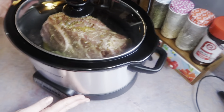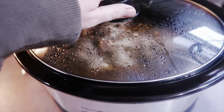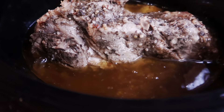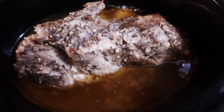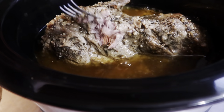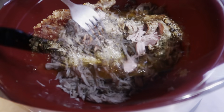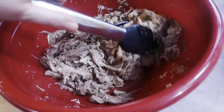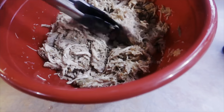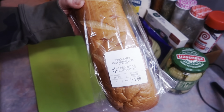I went on about my day and when I got back home my house smelled amazing. This put out so much liquid as you can see, and the meat was just falling apart — probably the most tender pork I've made yet. I decided to shred this in a separate bowl since I was using it for sandwiches. You can take spoonfuls of the cooking liquid and stir it into your meat.